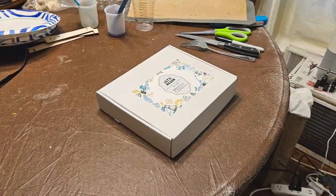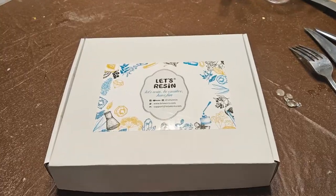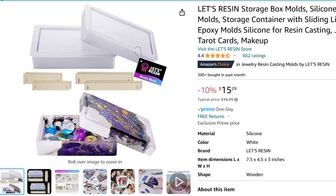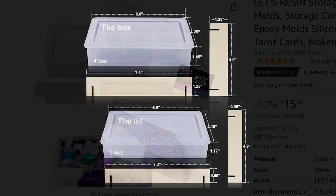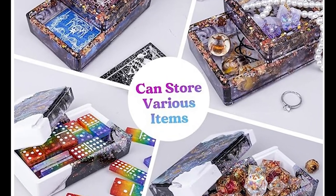Hello, welcome to my video on making a storage box with epoxy. Today I'm working on building a Let's Resin Storage Box. I wanted to build this to hold dominoes, but I also have a few card games that lost their case.